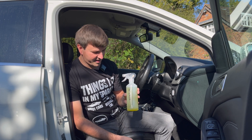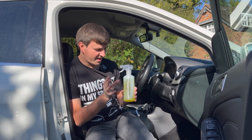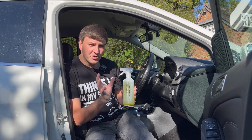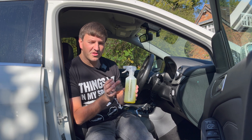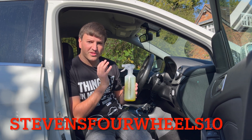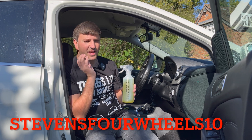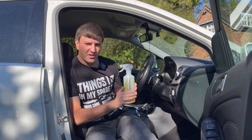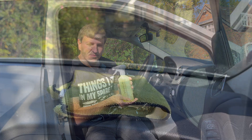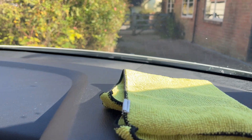I like to be upfront and honest — I do get these products at a discounted rate. But you can also get a discount of 10% using the code STEVENS410 on all Auto Prime Works products. You select what you want, put it in your basket, go to checkout, enter the code STEVENS410 and you get 10% off all Auto Prime Works products — so don't miss out on that.